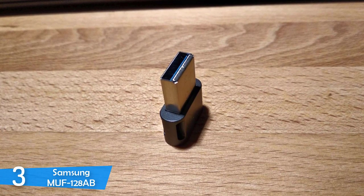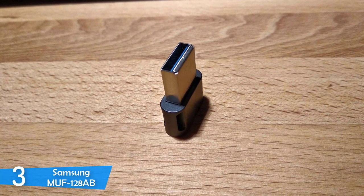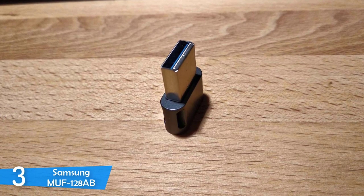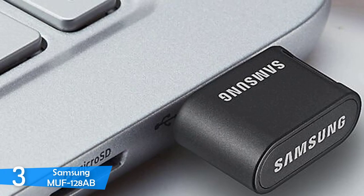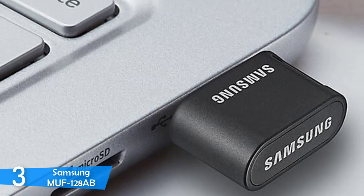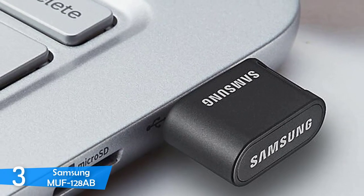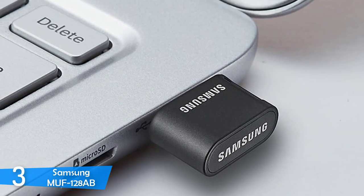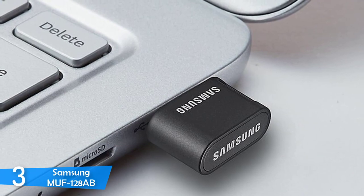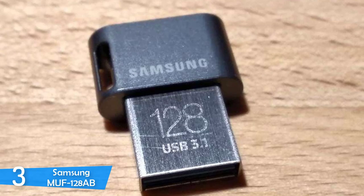It's waterproof, lasting up to 72 hours under seawater. It's shockproof, withstanding up to 1,500 gravitational accelerations. It can operate from minus 25 to 85 degrees Celsius. It's also magnet-proof up to 15,000 gauss, equal to an MRI scan. And finally, the flash drive can endure x-rays up to 50 röntgen, equal to the machines present in airports.